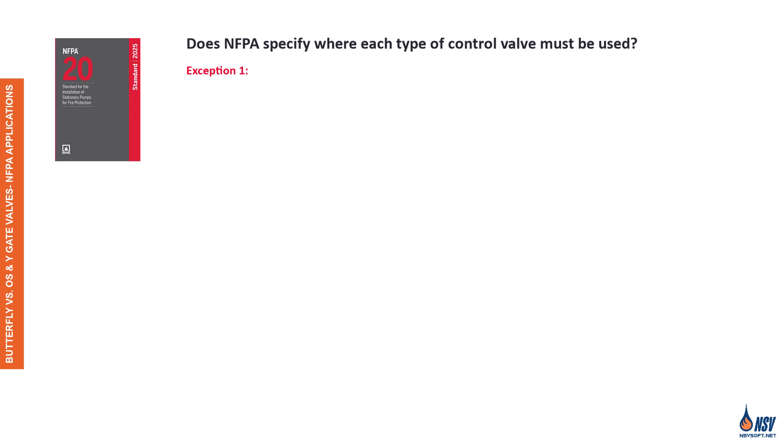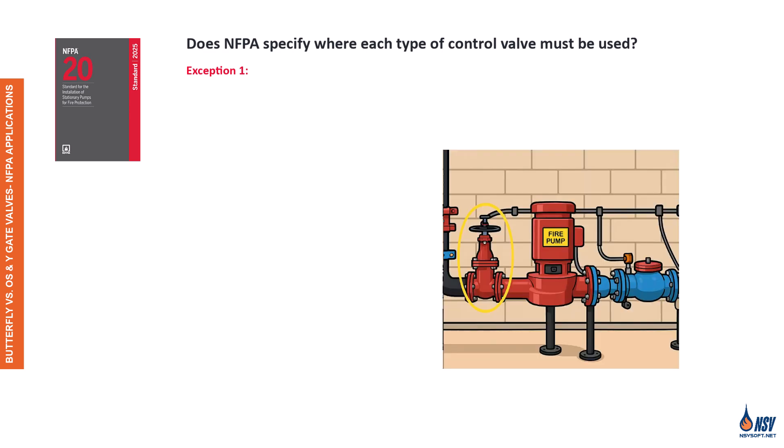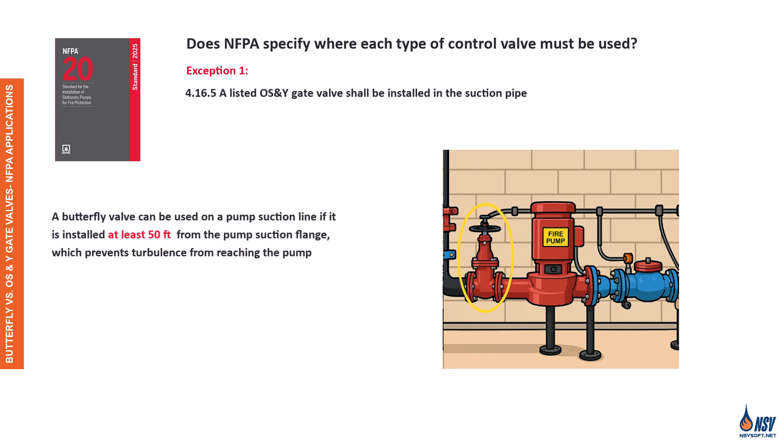Exception 1 applies to control valves installed on the suction side of a fire pump. According to Section 4.16.5 of NFPA 20, 2025 edition, a listed outside screw and yoke gate valve shall be installed in the suction pipe. This helps minimize water turbulence before flow enters the fire pump. However, the standard does allow a butterfly valve to be used if it's installed at least 50 feet away from the pump suction flange, allowing turbulence to dissipate before the water reaches the pump.